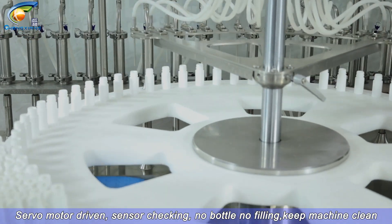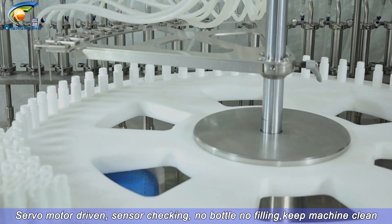Servo motor driven, with sensor checking — no bottle, no filling — keeping the machine clean.